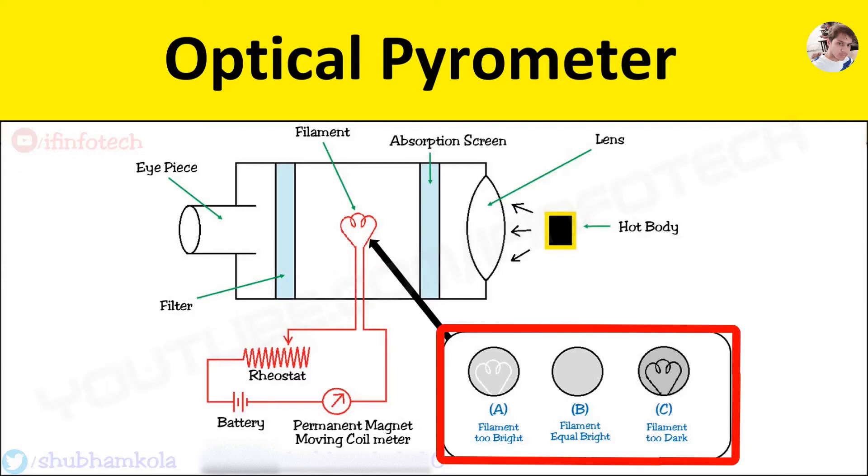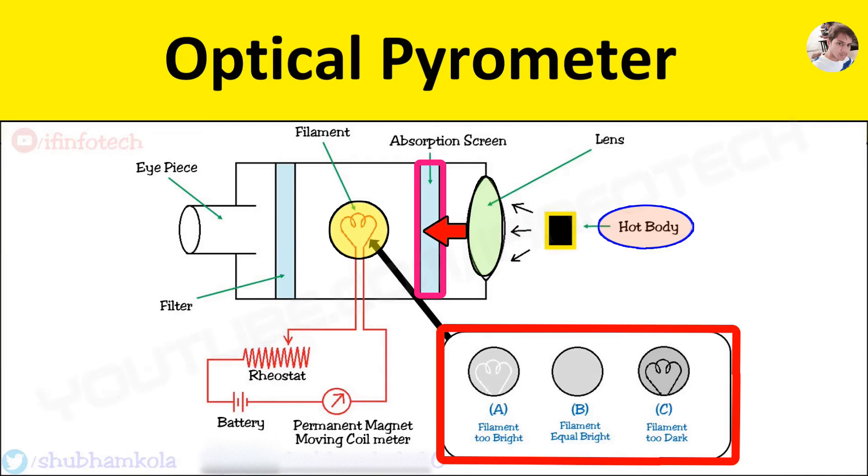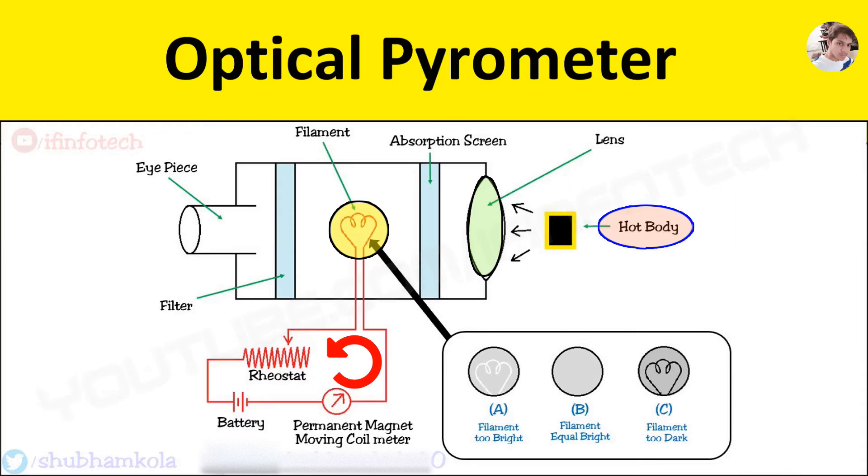It is based on comparison of the image of radiation of a hot body and filament lamp by varying current intensity. It consists of a hot body and lamp, and also uses lenses to pick up radiant energy from the hot body. It also consists of an absorption screen and filament lamp filter. The absorption screen absorbs radiant energy coming from the lens and creates an image of color. The filament lamp is heated by passing current through it, which is varied by a rheostat. The heated lamp creates a color image which is viewed from the eyepiece.